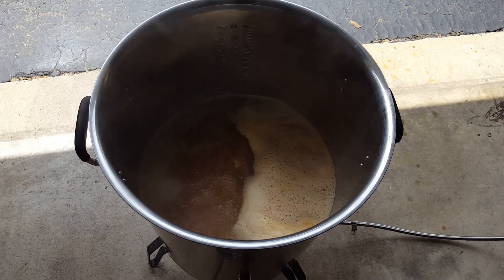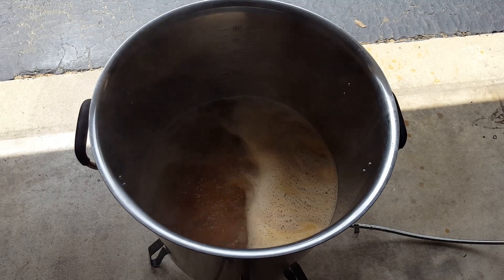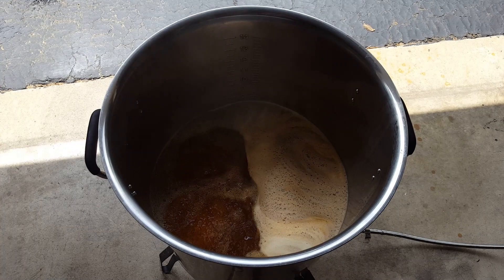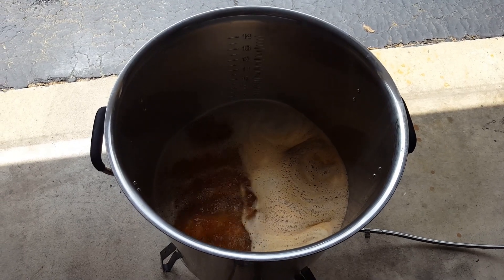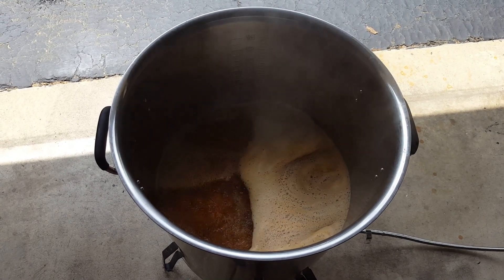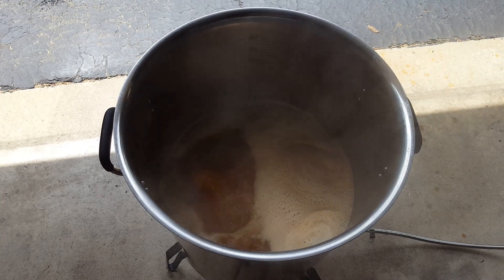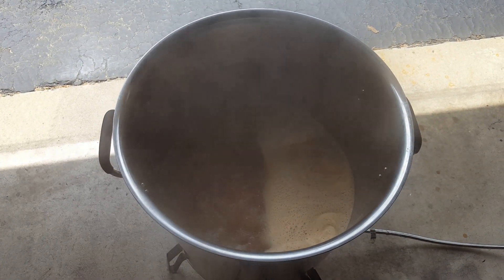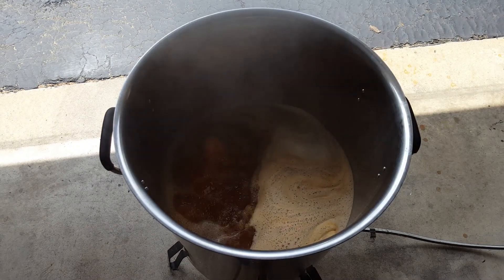We've got a nice boil going now. We're gonna go ahead and boil for a full hour even though our first hop addition isn't until 30 minutes. We just want to be sure we drive off any DMS or other off-flavors. Plus we put enough water in at the beginning that we'll have plenty to spare.